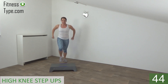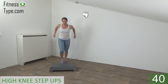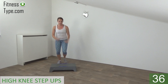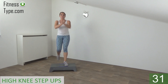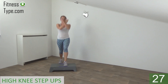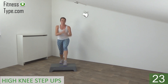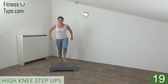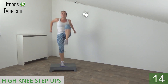Step up and lift your knee. Take your arms with you, cross in front of you, pull back. Step and lift. Upper body straight. Don't lean over. Lift your knee up as high as you can. Don't forget your arms.